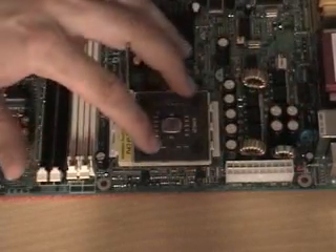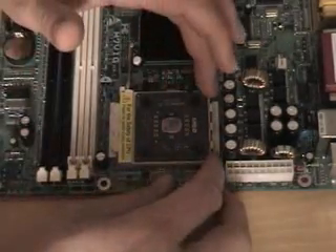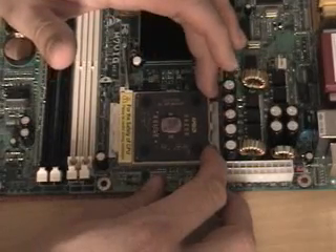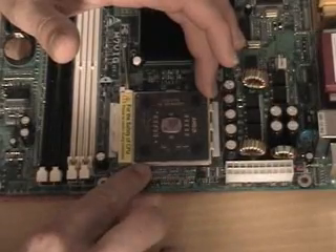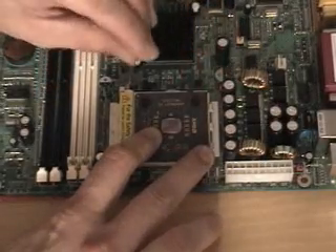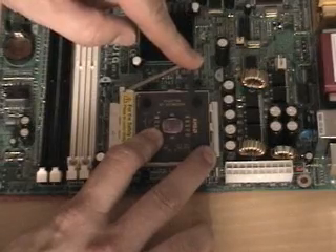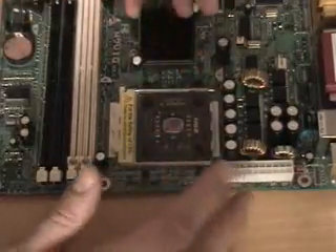Now, you want to make sure that the CPU is completely level. If it's not, it will affect your cooling — the heat sink won't stay level if the CPU is not level in the socket. So make sure that all the way around the edges there's no gap of any kind. Just push it straight down, hold it down, and go ahead and lock the lever down. There's going to be some resistance right here — that's normal. Go ahead and push it. Boom. It locks down. Real easy.